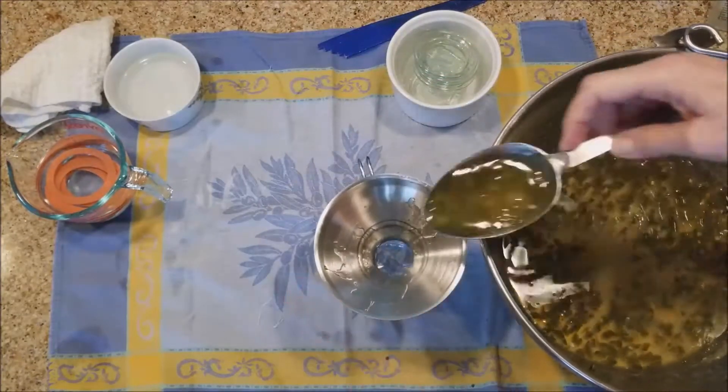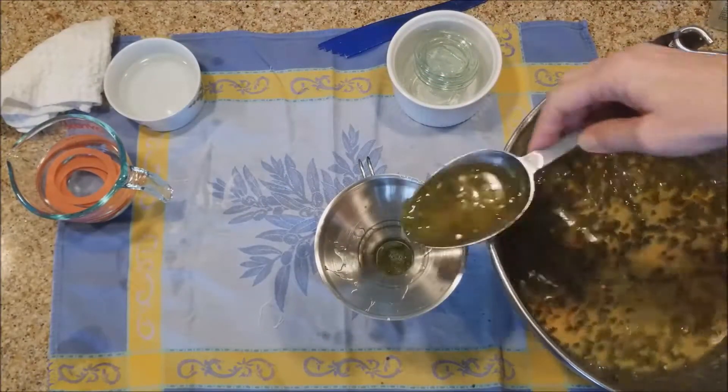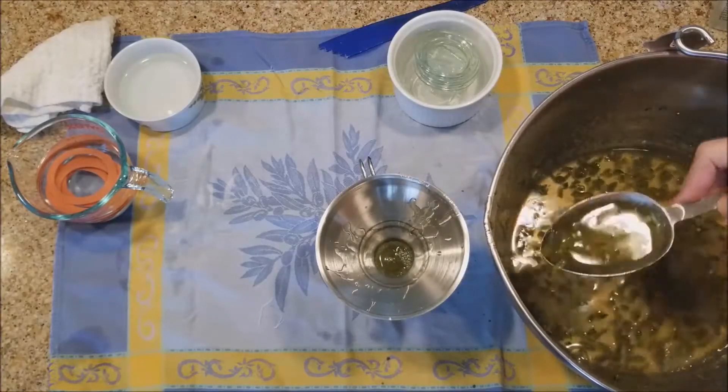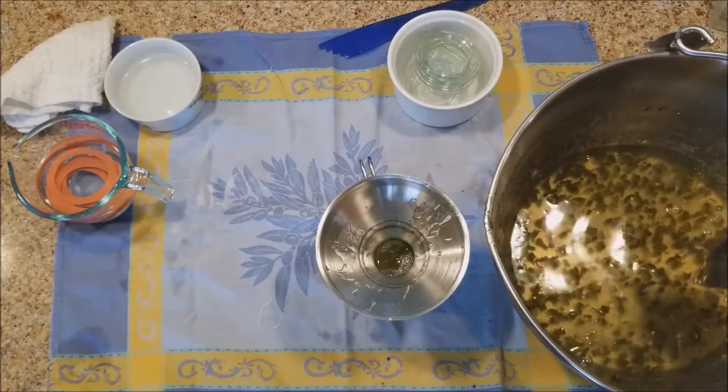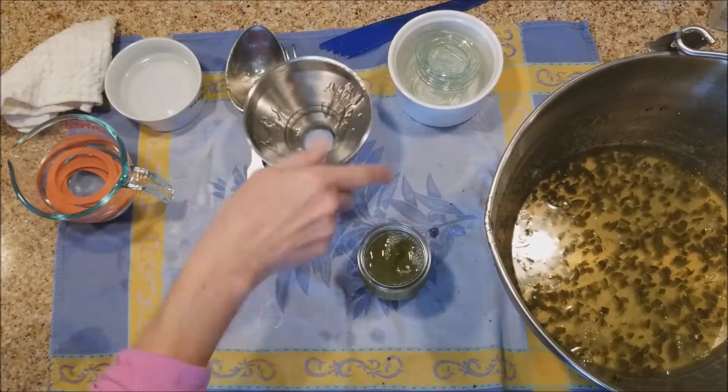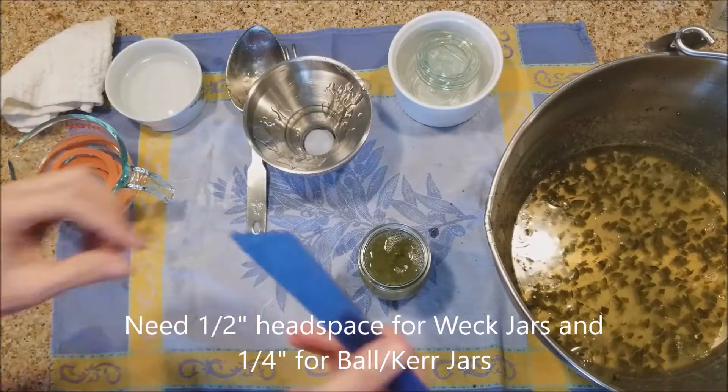I'm using Weck jars here, and they require a headspace of a half inch. I get a little bit of jelly into the jar and then check that headspace with my headspace gauge. Ball jars only require a quarter of an inch.